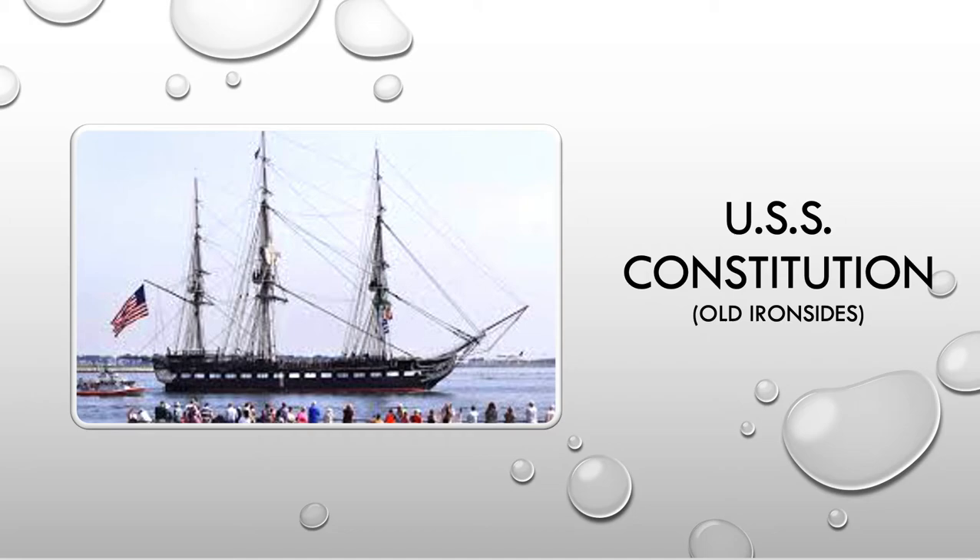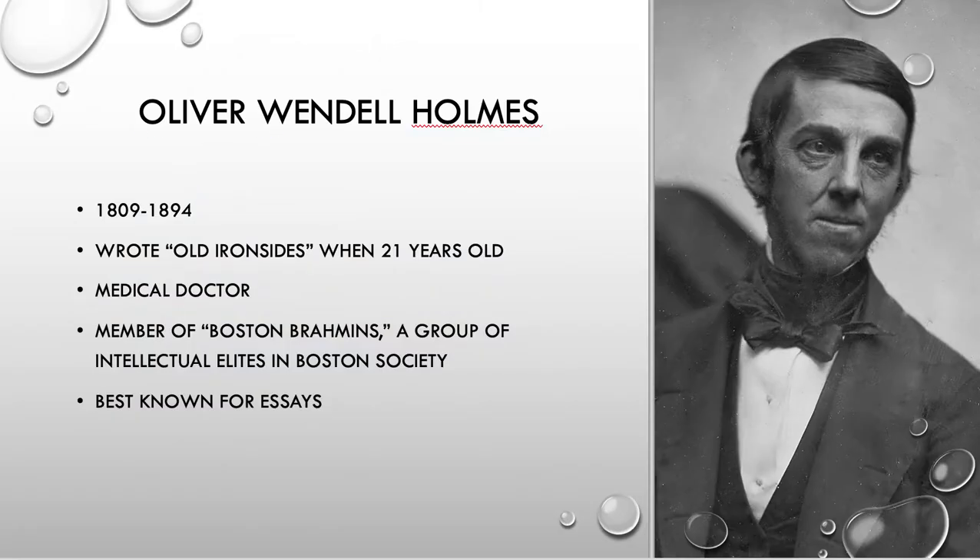So here's a poem about a specific historical subject — something that people at the time knew about. Looking at who this person was, Oliver Wendell Holmes: his son goes on to be a Supreme Court justice, but this one is mainly an essayist and a doctor. He works as a doctor and writes a lot of essays about medical procedures in the 1800s.